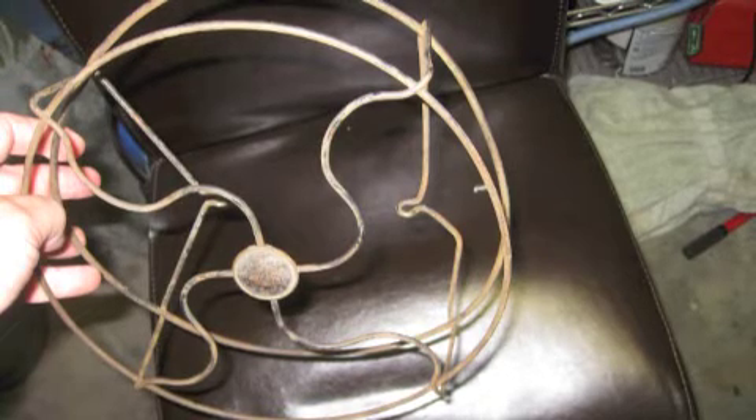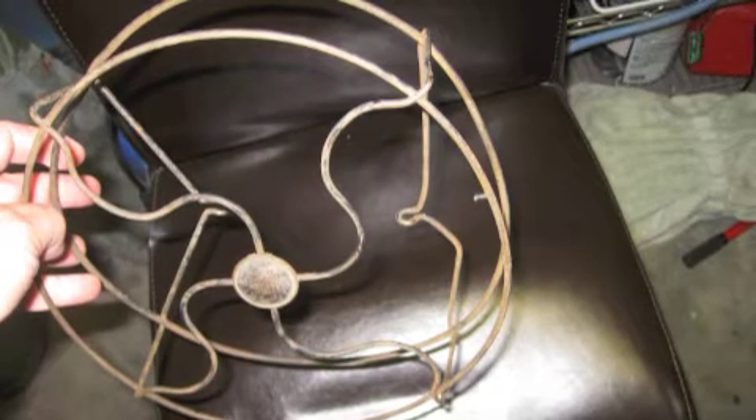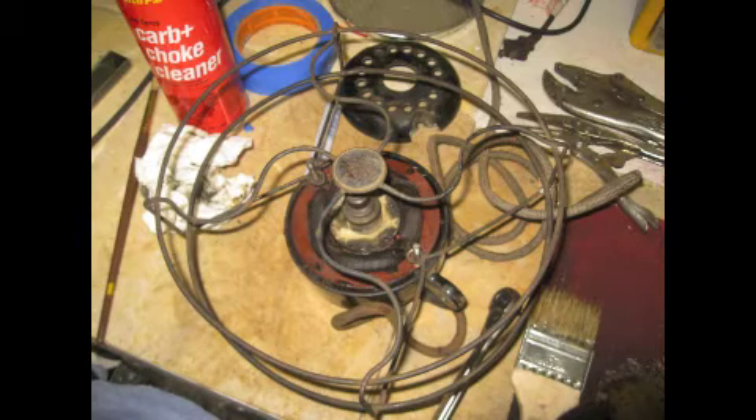The cage was bent up pretty bad and broken. I knew I was gonna have to weld it and bend it all back. It took a while to do but I got it real close.